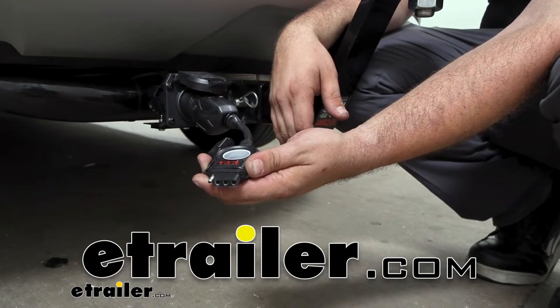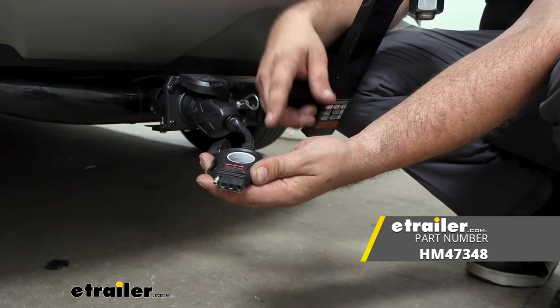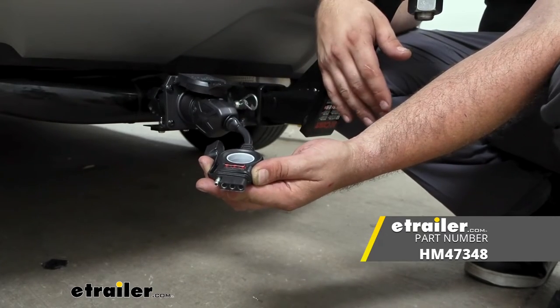Hello neighbors, it's Brad here at eTrailer. Today we're taking a look at the Hopkins 7-way to 4-pole with LED light tester built in.